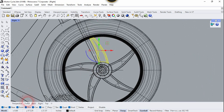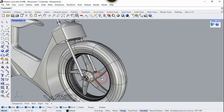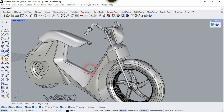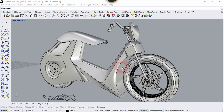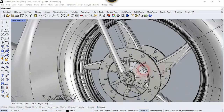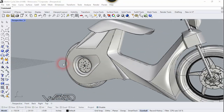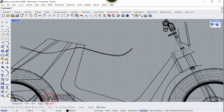Now you can copy all of this to the rear wheel. As you can see, I have created the display at the front wheel, which is exactly the same method as the rear wheel. You can create it yourself — it is pretty easy.